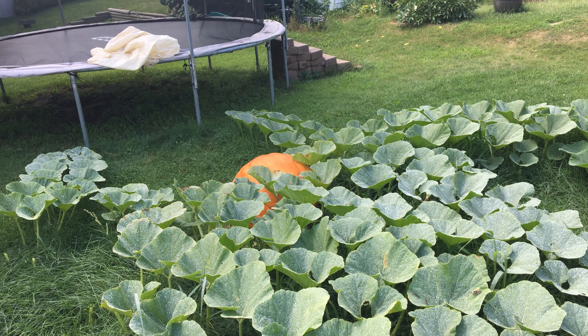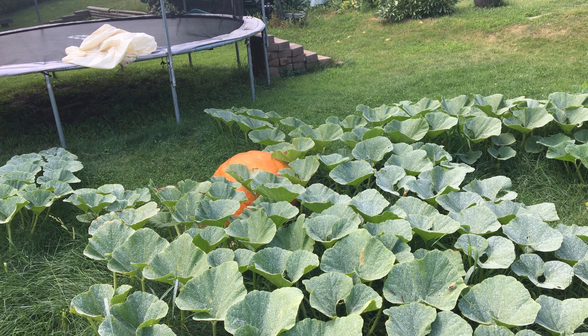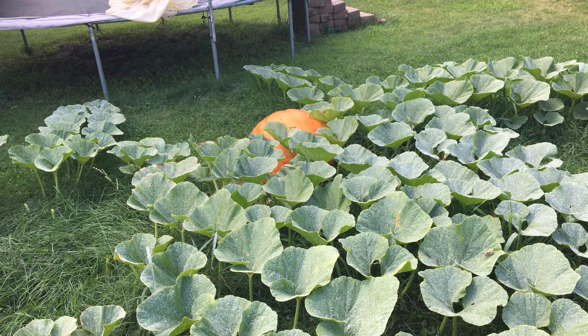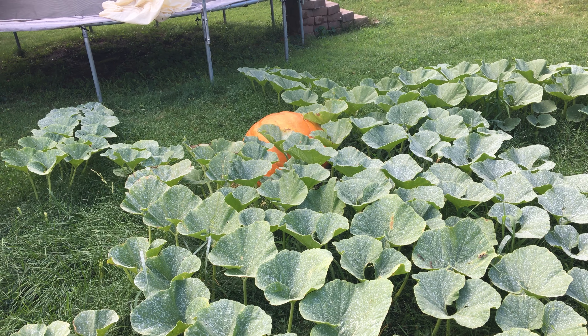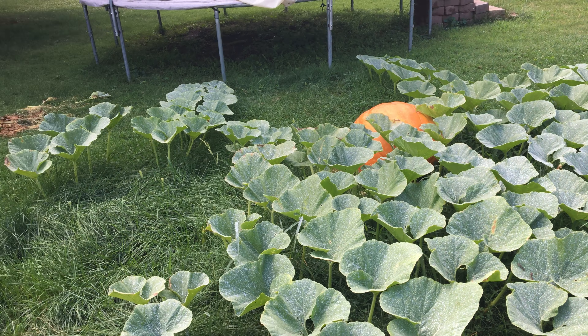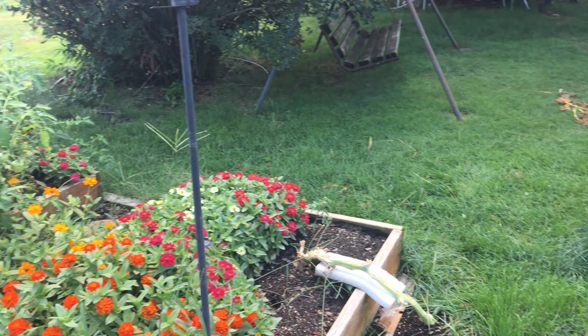Here we are — 25 days out. You've got to keep this thing growing. 25 more days.